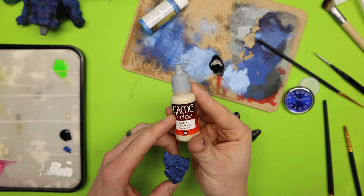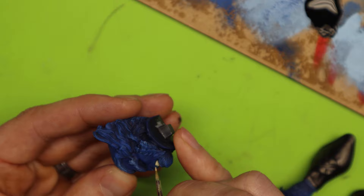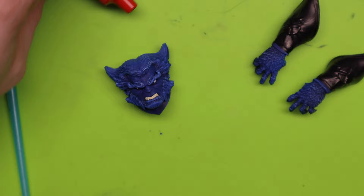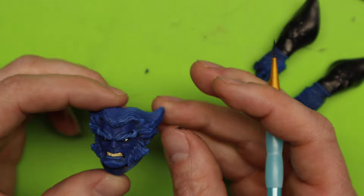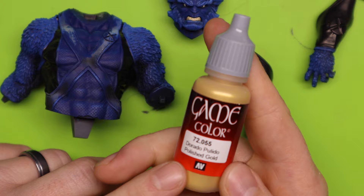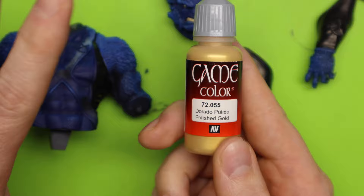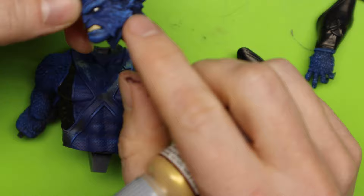For the teeth, I'm going to use Game Color Bone White because I don't want a brilliant white — I want it kind of muted, and this does really well for that purpose. I'm going to use a soft tone wash on the teeth, and I did a little bit on the eyes as well to dim them down, so now you can see a little more of that definition. For the X, I was heavily debating whether to go with yellow or gold. I think gold is going to make this thing stand out like crazy because there are so many tones that are the same and it's dark — and this is just going to make it go bam. So I'm going to go ahead and paint all of the X and his collar gold.